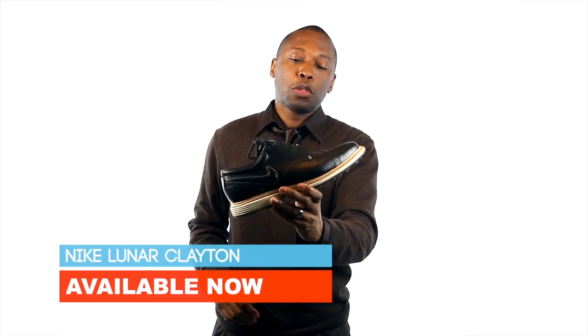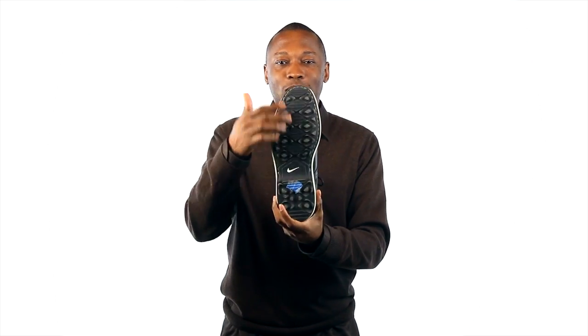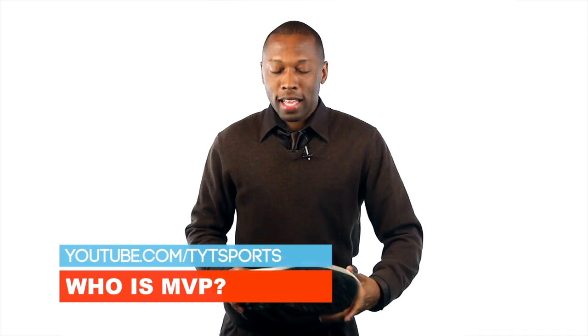Another quick one — today's "what I'm rocking" is actually a pair of golf shoes. This is the Nike Lunar Clayton. It has Lunar cushioning and a leather upper, and as you can see at the bottom it's all golf cleats. I was on a different show today and I wanted to dress up and look a little nice, act like I know what I'm talking about, so I decided to wear these.